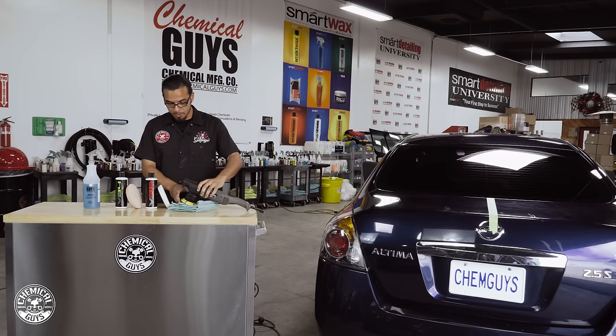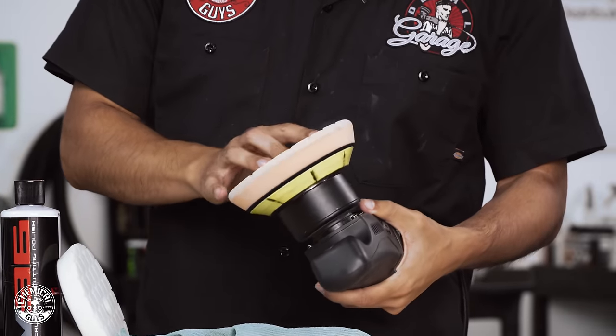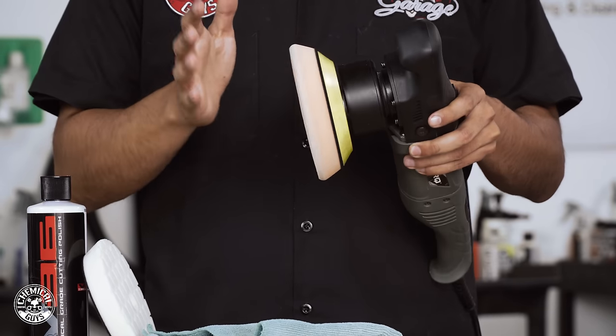To start off I'm going to place my pad on the machine. It's important that you center the pad as best as you can. This way as it spins it's not going to be throwing off the balance and it's going to give you the best results.